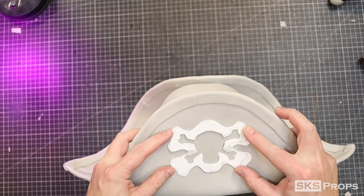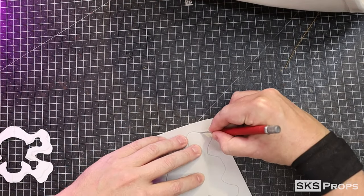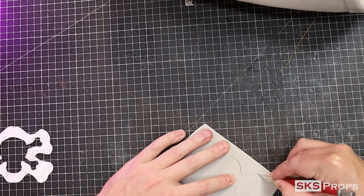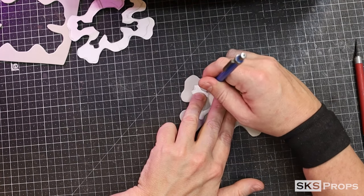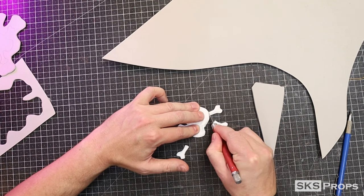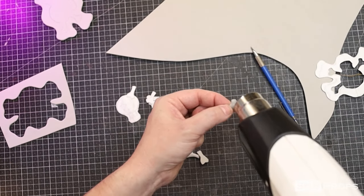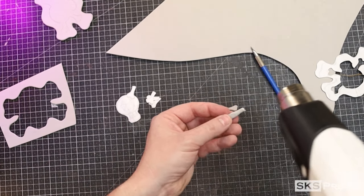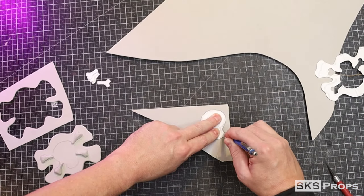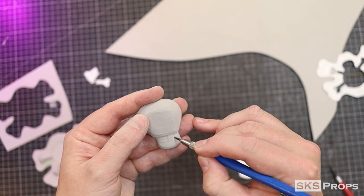Now it's time to make the skull and crossbones for the front. I'm going to take my template and transfer that onto some two millimeter foam. I can then mark where the skull and the bones are going to line up before cutting my template apart. The bones are going to be cut out of six millimeter foam and shaped with my rotary tool. The skull is going to be cut out of 10 millimeter foam, and after it's been rounded over, I can then take my pencil and start to mark on all the details.